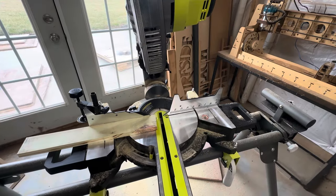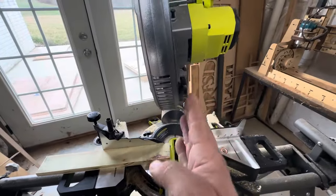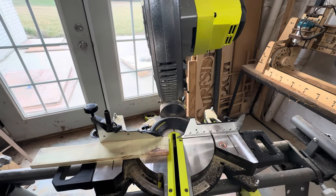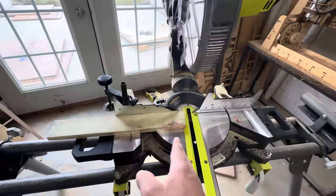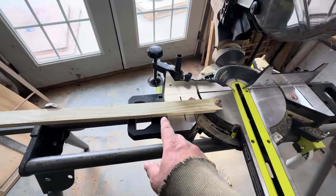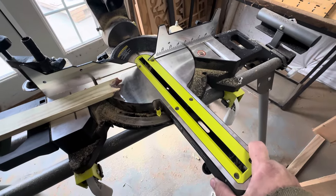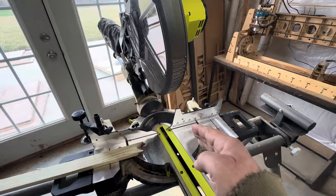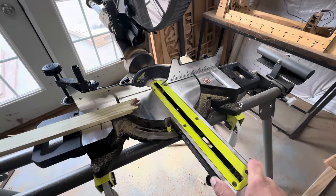Now we're ready to cut the wide pieces we just sliced up on the table saw. Keep it at the seven degrees for the side pieces. The only thing you're going to change is you're also going to tilt the blade to seven degrees — so it's offset left and right by seven degrees and offset vertically seven degrees — and cut the four 14-inch long wide pieces. Then on the one-and-a-half-inch wide piece, move the fence to the opposite direction of that seven degrees, keep the blade tilted seven degrees, and make four 14-inch long pieces out of this.